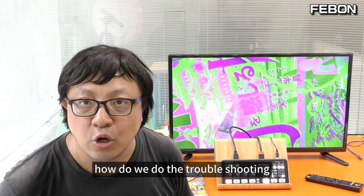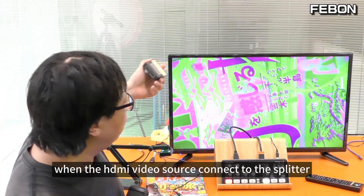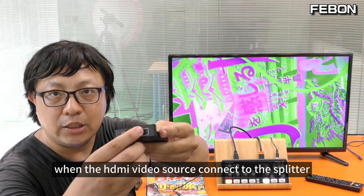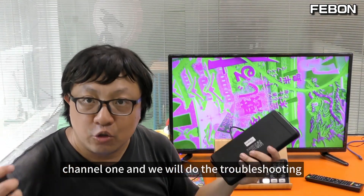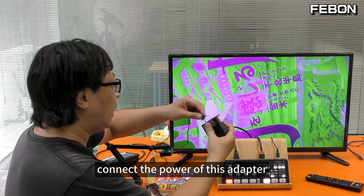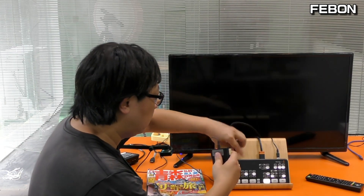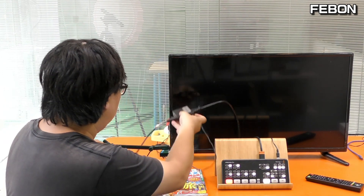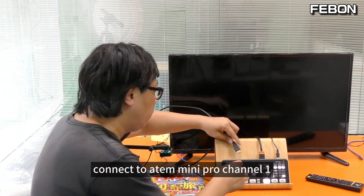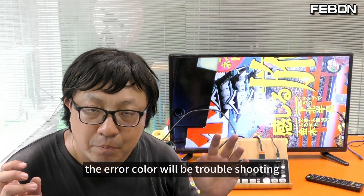How do we do the troubleshooting? We will use this Febom HDMI splitter. When the HDMI video source connects to the splitter input, the HDMI output connects to channel 1. Connect the power of this adapter, then HDMI source to the input, and HDMI output to the Ant Mini Pro CH1. When you connect the Febom HDMI splitter, the error color will be resolved.